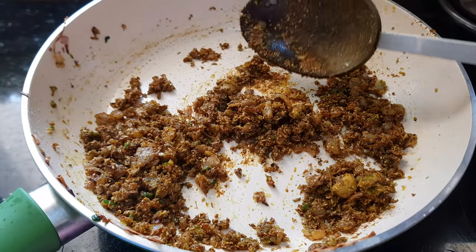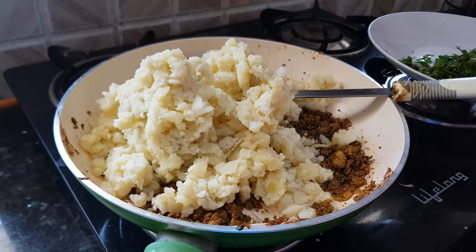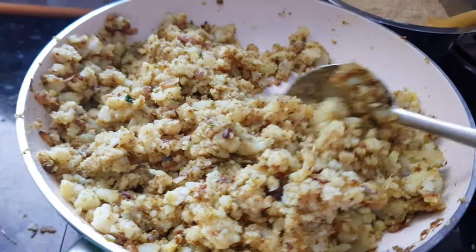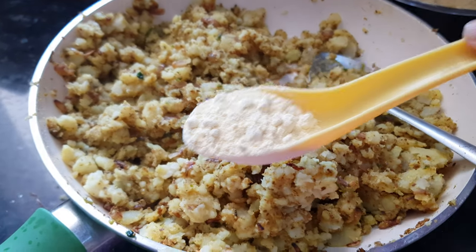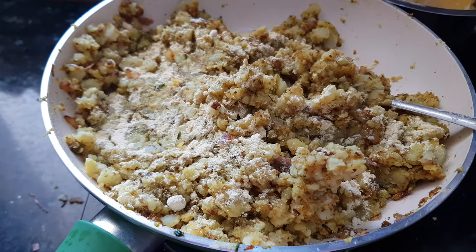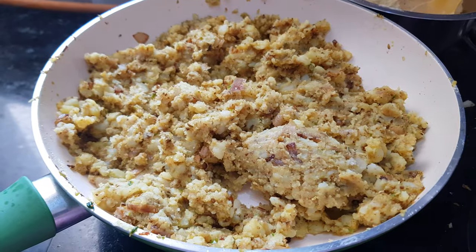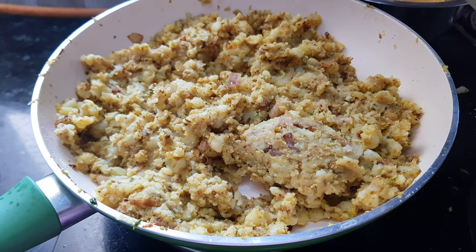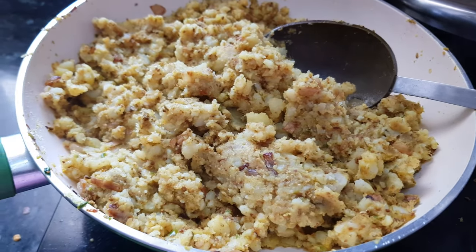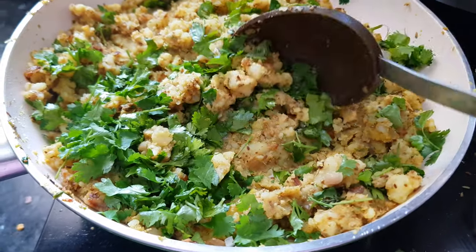Now as the green chilies are roasted, we add the coriander, cumin, and fennel spice powder — these are already roasted so we don't need to roast them more. Now immediately add the mashed potatoes and mix well with all the spices. We will sprinkle a tablespoon of gram flour over it — this is the trick for getting nice binding for the filling, and it will also improve the taste, just like dhaba style batata vada. Add salt as per taste, mix well, cover the pan and let the mixture cook for about 5 minutes to remove the rawness of the chickpea flour. After 5 minutes, add a handful of coriander leaves, then turn off the flame and let the potato mixture cool down completely.